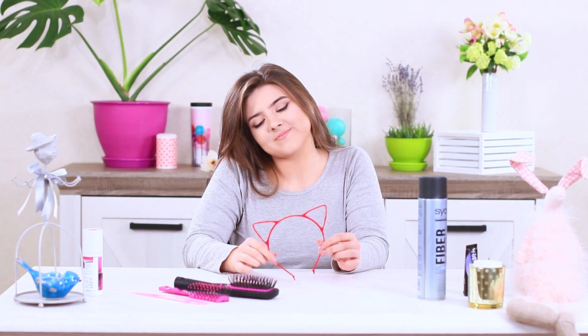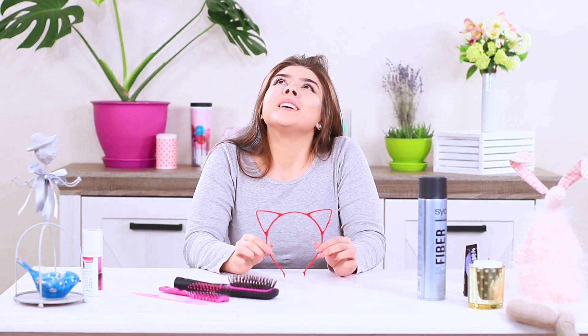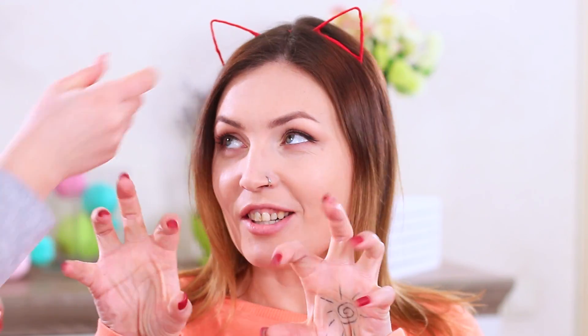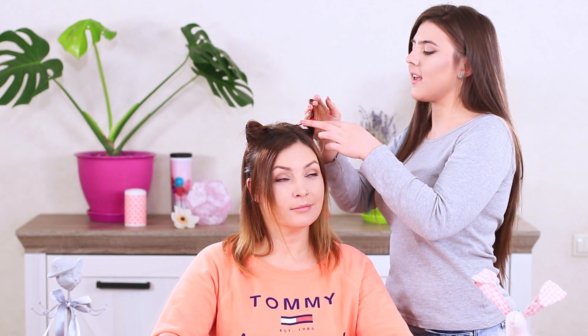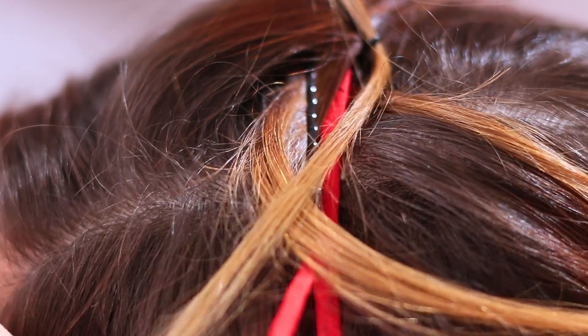Rosie is so creative — even a headband with ears can inspire her! She wants to use it as a base for a new hairstyle, and Betty arrives wanting her hair redone. Put a cat ear headband on, then separate some hair and wind it onto the ears. Secure it with bobby pins and cover the ears completely with hair — hide the band itself with hair too! You can't see the headband at all. It almost looks like Betty was born with this feline hairstyle — these ear-shaped hair looks great on her!